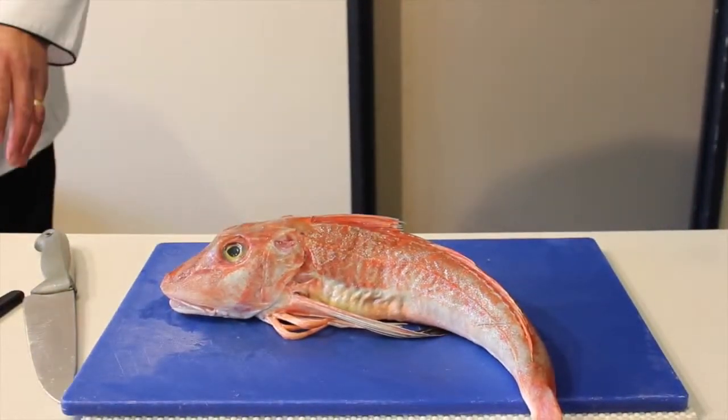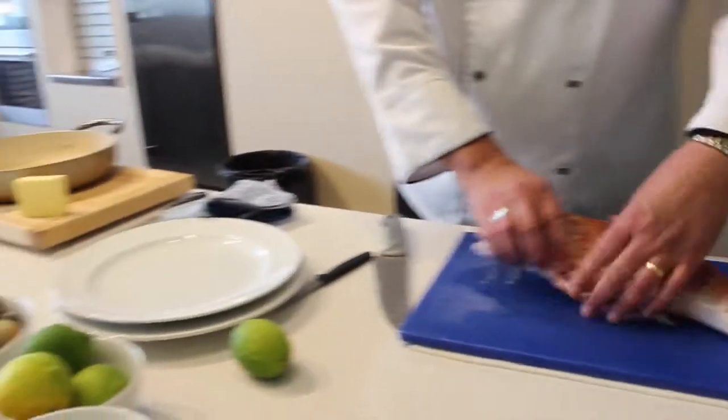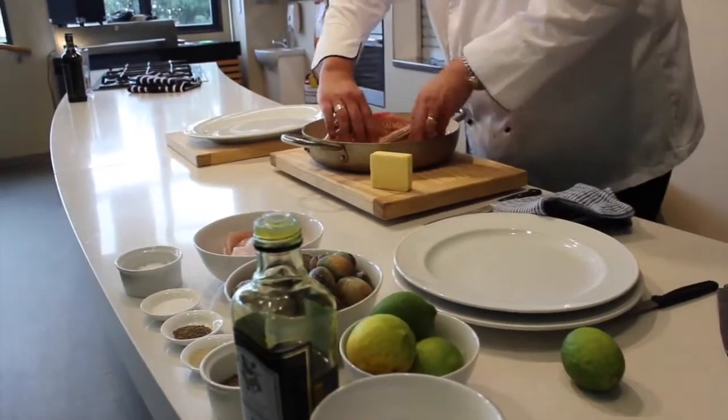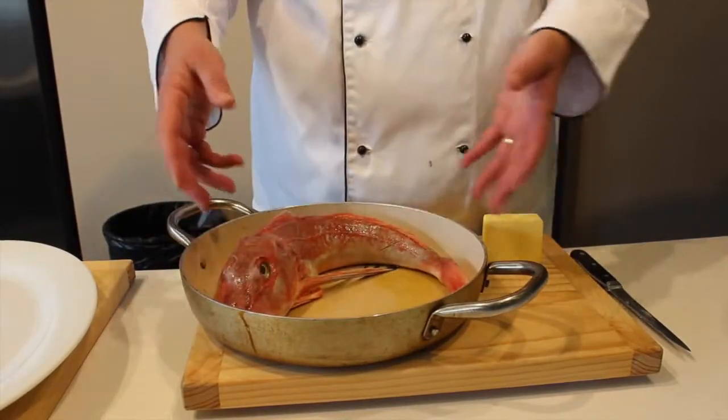We want to put a little bit of oil in the body of our pan, just to help the fish. Then we put our fish into our pan — it's a good sized pan for it.